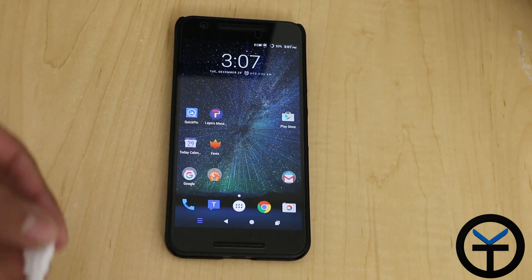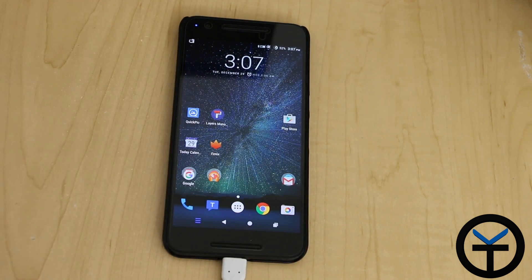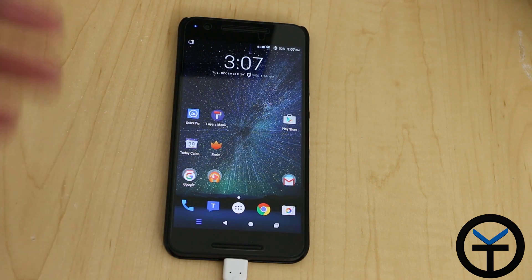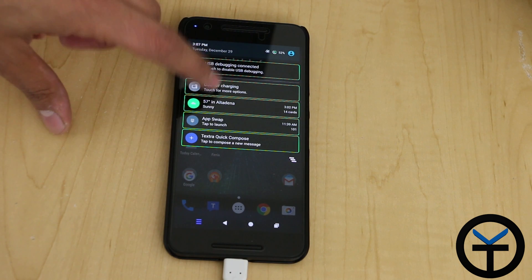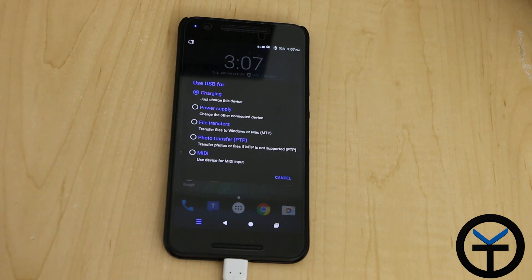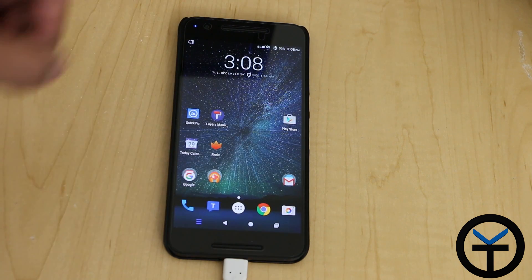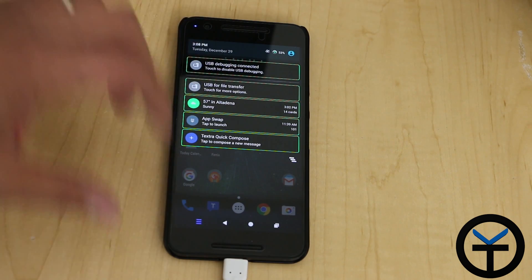I have a regular USB cable — Type-C, of course. I plug it into my device, and the first thing that happens is my PC recognizes the device. What used to happen at least up to Lollipop was that you'd have a preset. Now it will say, what do you want to do? By default it's set to charging, and every time you plug it in it always resets itself to charging. So let's say I want to do file transfer — I'll select file transfer. Now it says file transfer and my PC is using it.